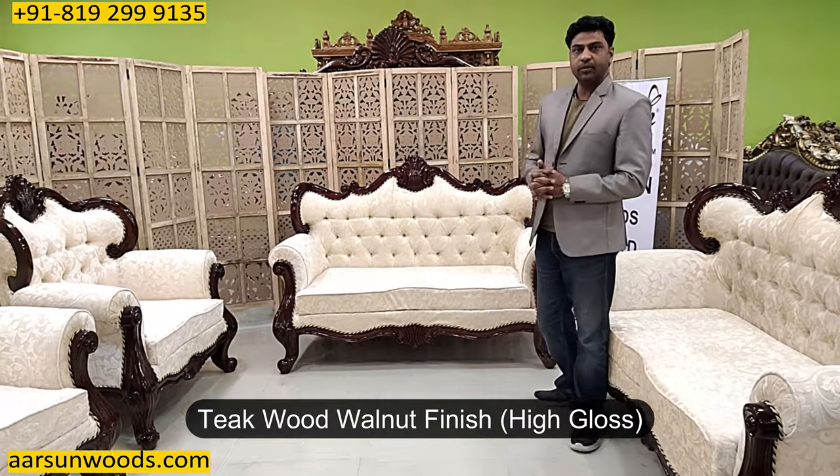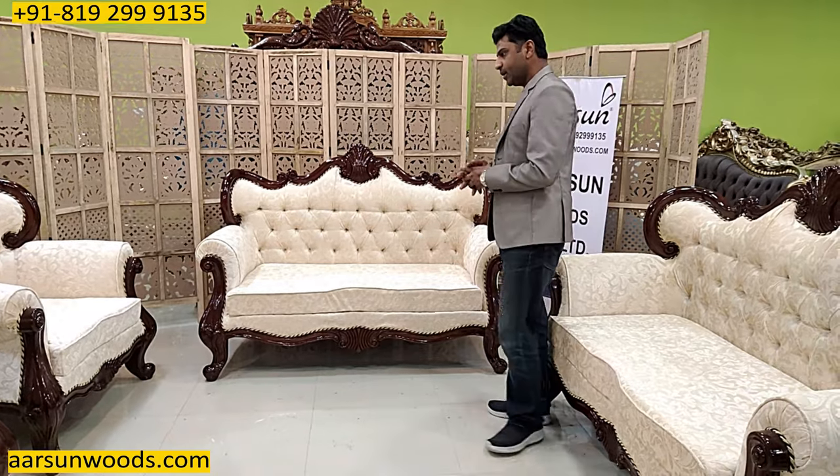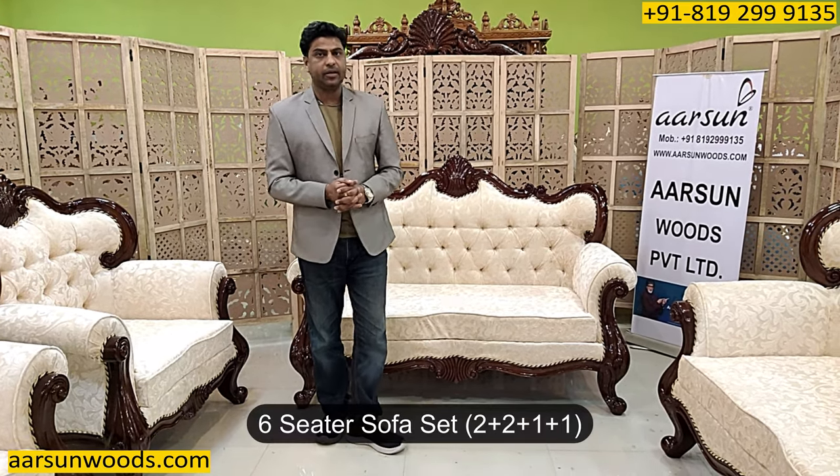Teak wood walnut finish and high gloss final finish we have on the entire unit. This one is going to Hapur, in Uttar Pradesh itself, and this is a 6-seater unit — 2, 2, and 2 single chairs.